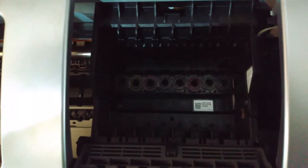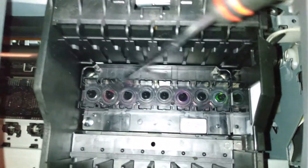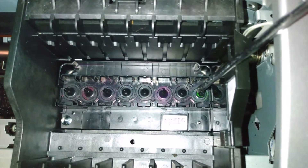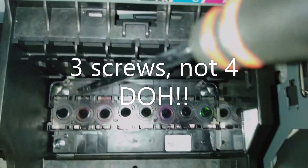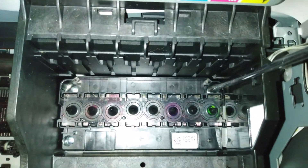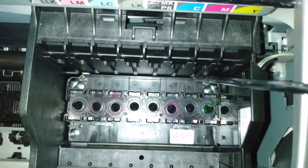Next thing to do is open the lid. It's a little bit dark — let me put some light on it. If I point to it with my screwdriver: this is the print head here. Obviously these are where the cartridge inks go into the print head, and then you have three screws — one there, one there, and one in there.